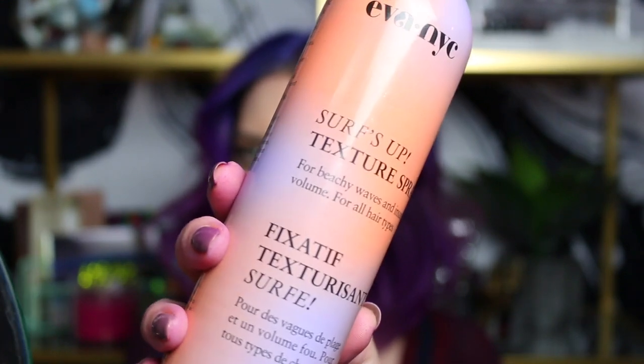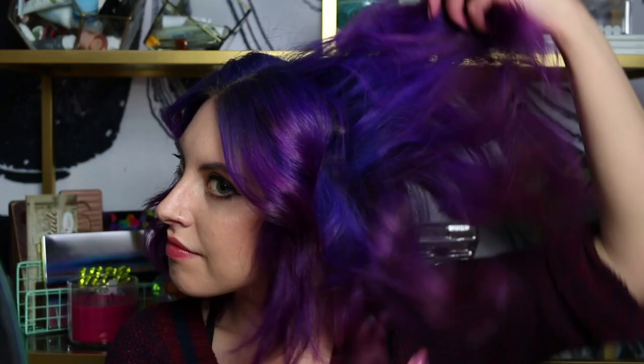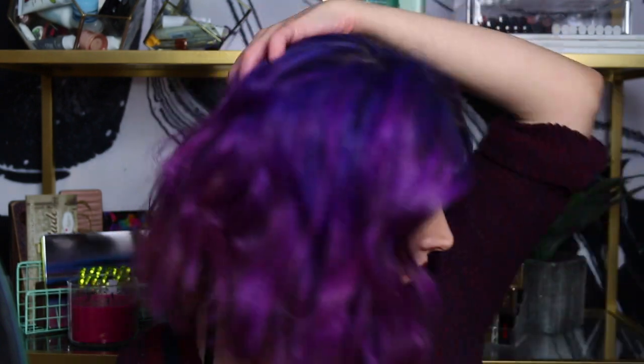Then I'm also going to take a texturizing spray — this is my favorite one from Eva NYC. As you can see, it gives tons and tons of volume. You can use this throughout the week. This wave tends to last for several days on my hair, so if I use a volumizing product throughout the week I can make this last three or four days. And that's the look done. I hope you guys liked it — give it a thumbs up if you did, and until next time I'll see you later. Bye-bye.